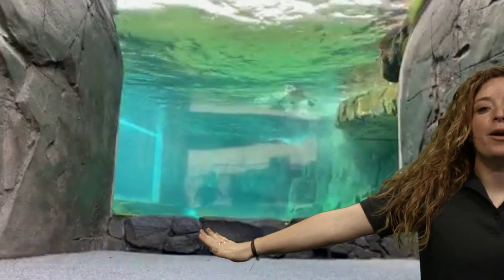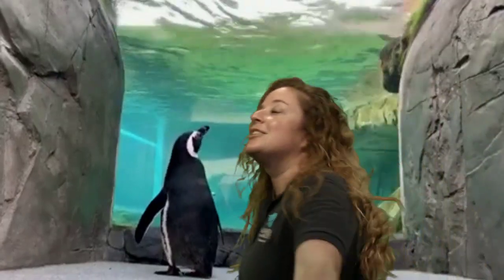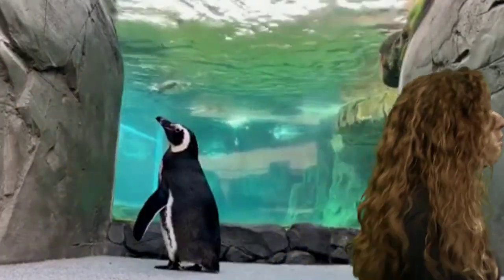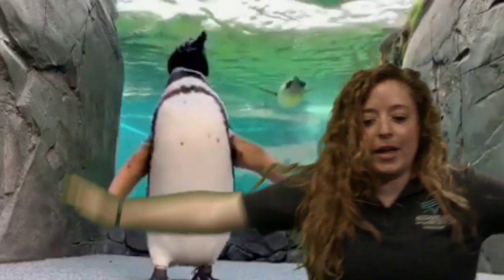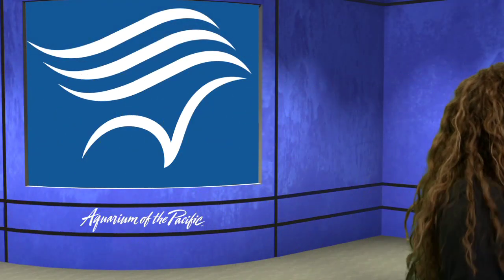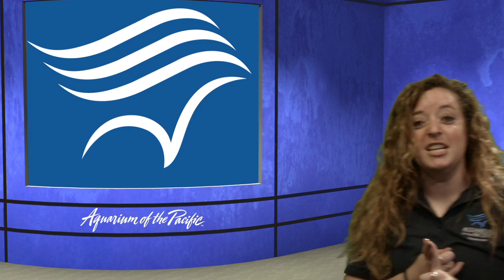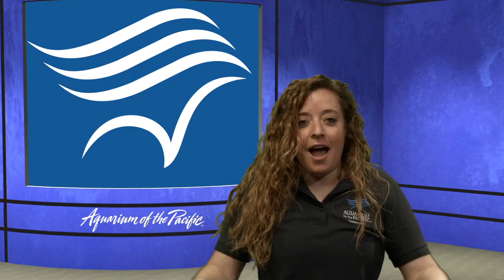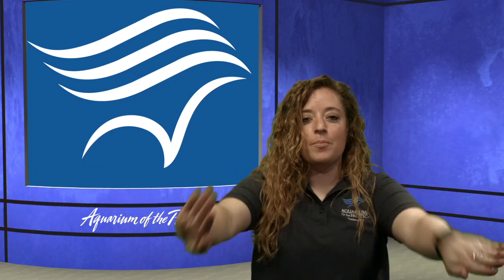Their wings are really interesting — do they use their wings to fly like other birds? Their wings are not really good for flying; penguins actually can't fly, but they're really good for swimming. They keep their wings at their sides as they're waddling back and forth. When they need to hunt for food or when they are too hot on the land, they might dive into the water and swim, using those wings to help them swim through the water.